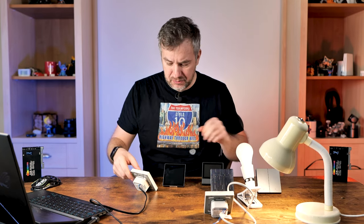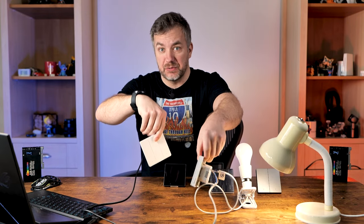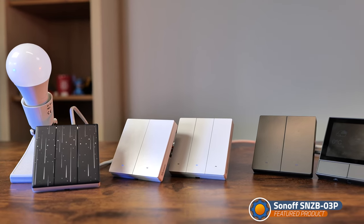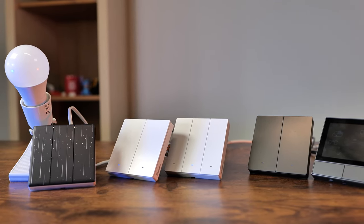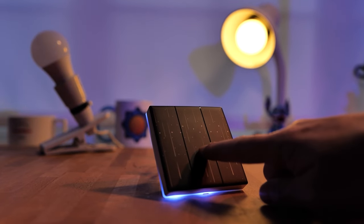Now we're here, and what I've got in hand are the white version of Switchman M5 switches, which also support Matter. Apart from the new white colour and the fact that they are basic — not as fancy as something like the Sonoff TX Ultimate with RGB lights around it — they are as bare-bone as the original Switchman M5.